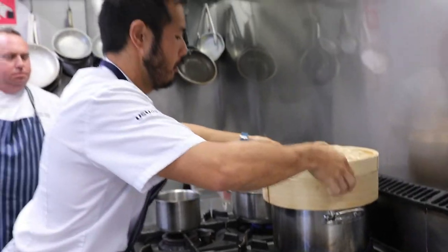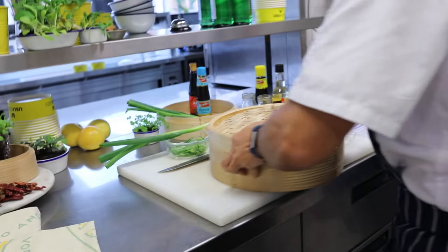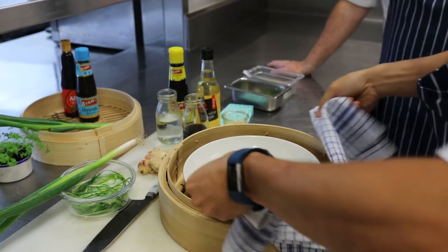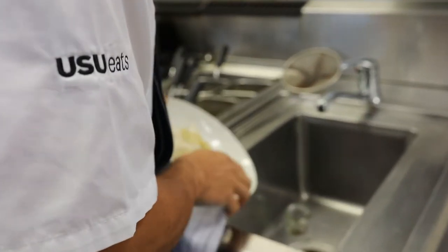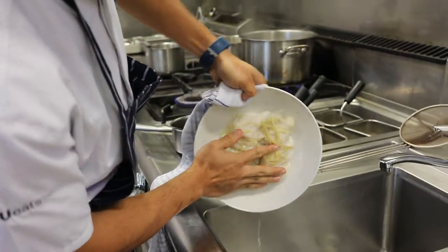We'll take the entire thing out. Just be careful. You've also got to drain off the liquid from the dish — you don't want any of that.